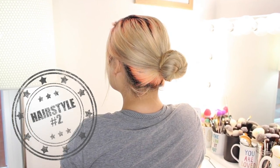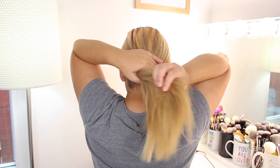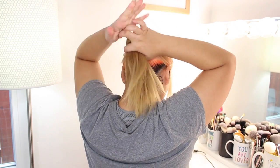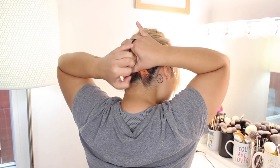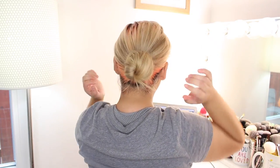Maybe wearing a bun on the top of your head isn't your style — not to worry. Hairstyle number two, we're doing the low bun. I love that for all of these hairstyles you don't need a brush; you can just use your fingers and finger comb through your hair. Gather your hair behind your head and begin to twist it around to create your bun, then secure it with an elastic. I like this version because your layers and bangs will fall out, which gives it a very soft and feminine look.